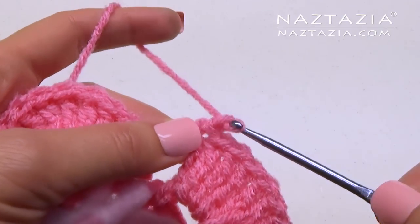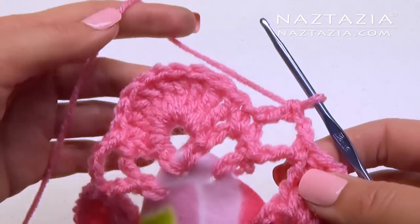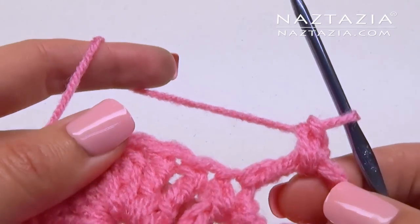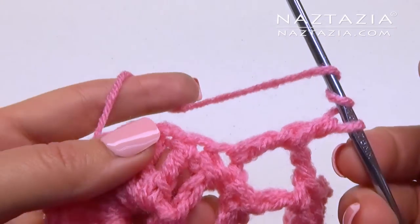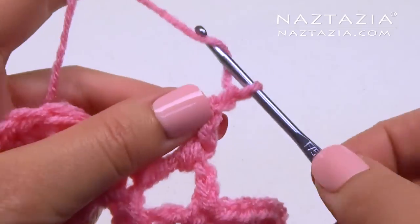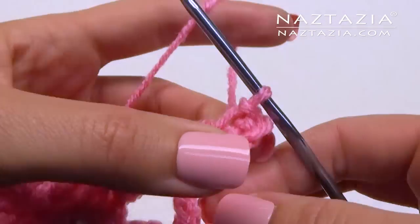To finish this round we're doing something a little different. Chain 2 and then double crochet into that first single crochet. Chain 1 and single crochet in the loop. In each of the treble crochet stitches we're going to make a treble crochet, but we're going to put a picot in between. Make your treble crochet stitch, chain 3, and slip stitch into that first chain.